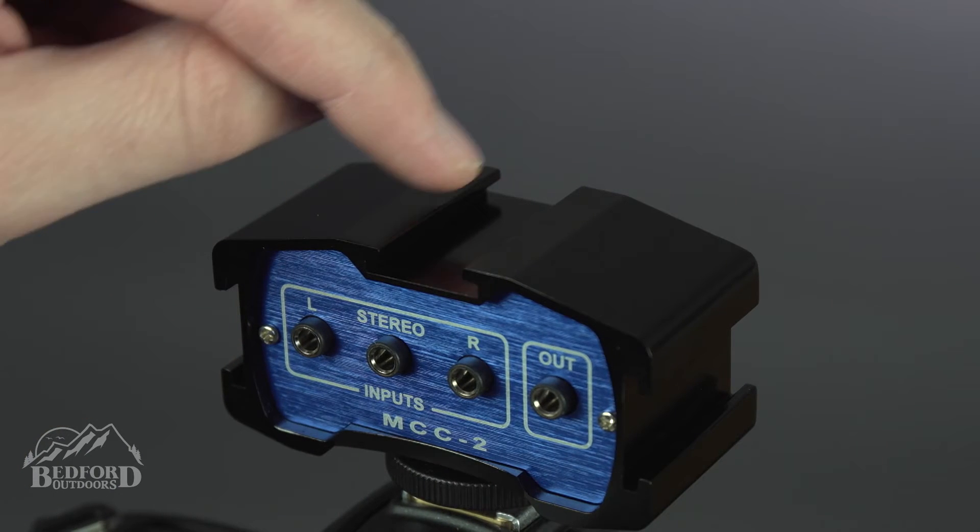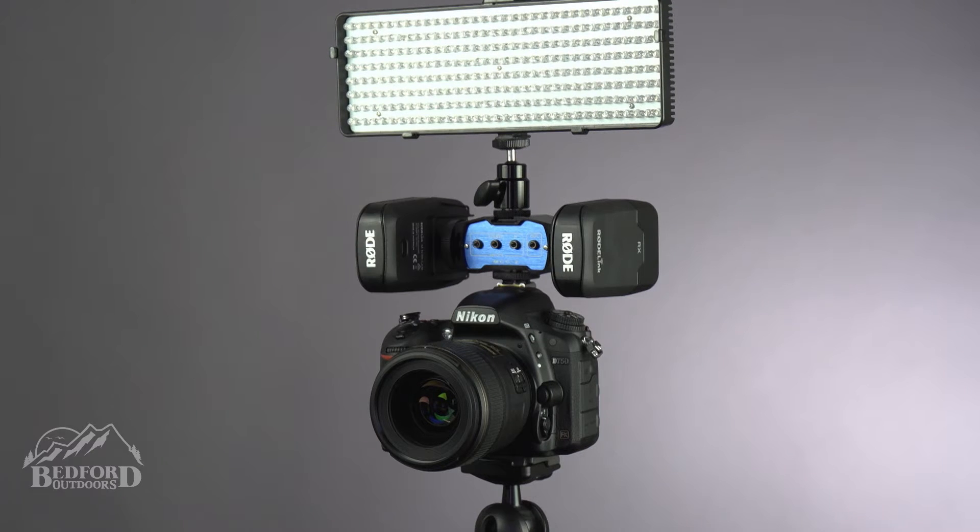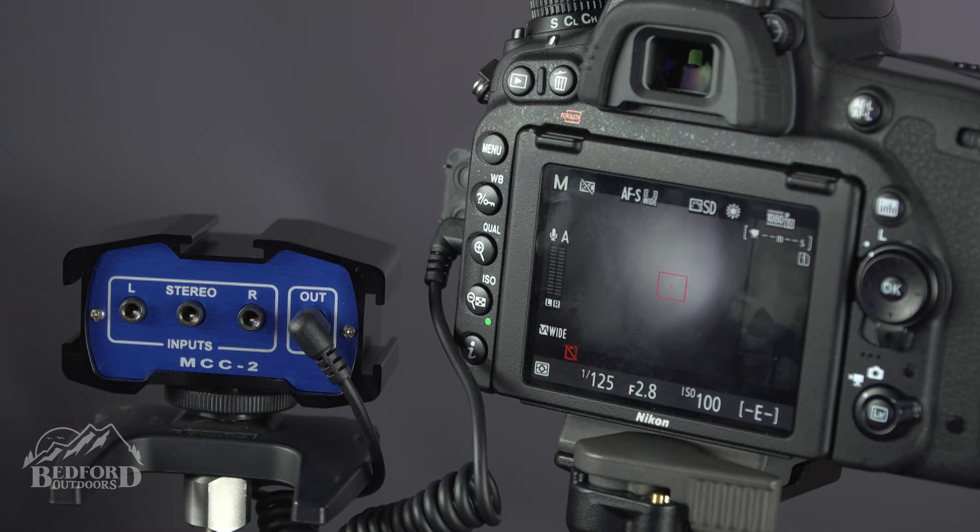The mixer is designed with three separate cold shoes, which opens all sorts of combinations for your camera rig. We've put together this little setup just to show you how easy it is to work with the Beach Tech MCC2.